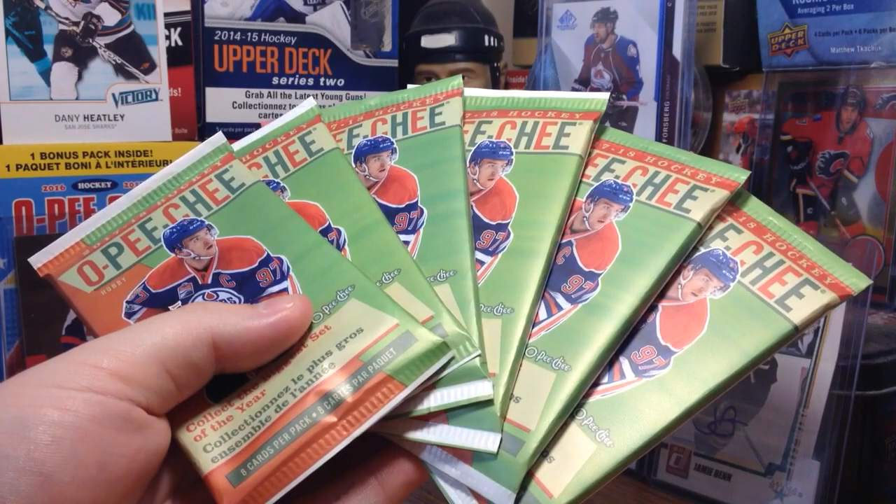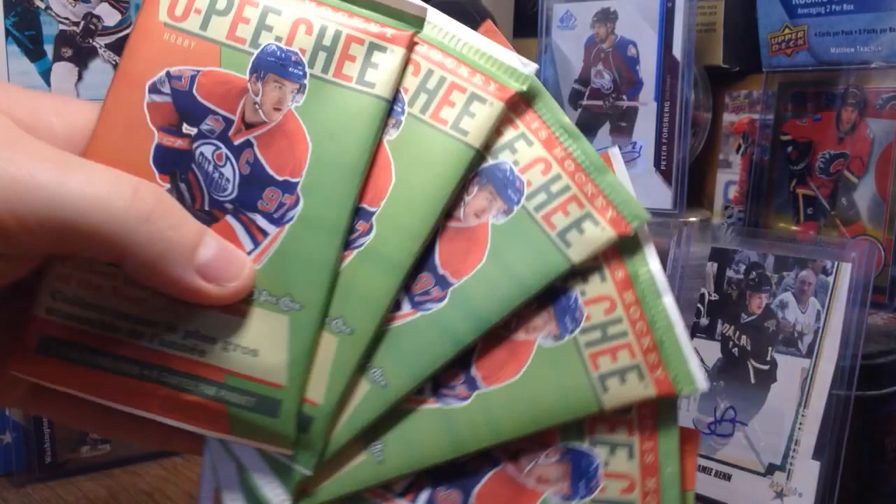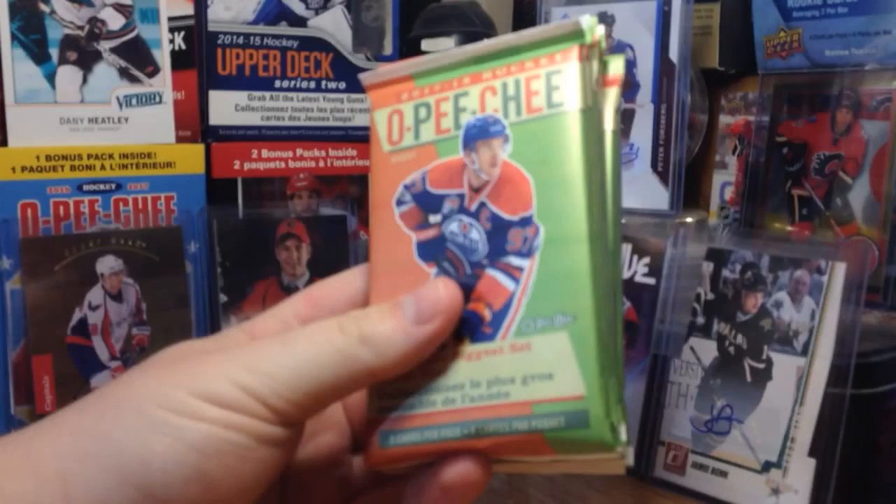The big thing for me is there are zero autographs in this product — no OPG signatures, nothing like that. I'm kind of disappointed; I like having that chance of hitting an auto. But I guess not this year. So we've got 6 packs here — let's get into it.